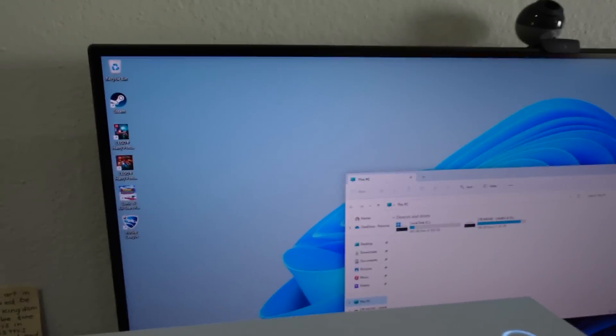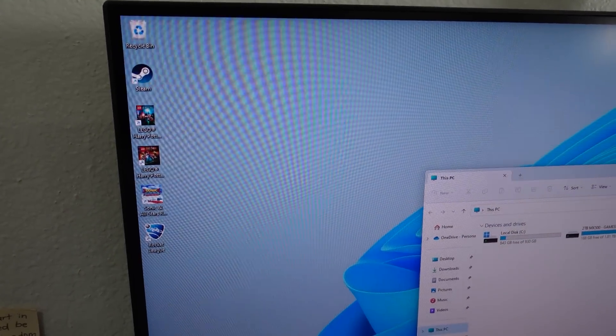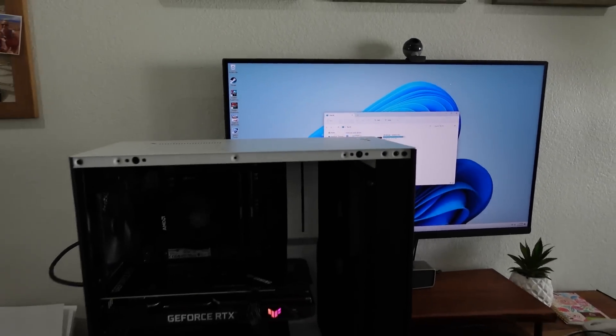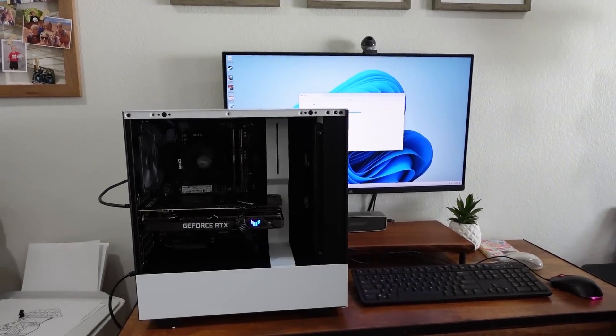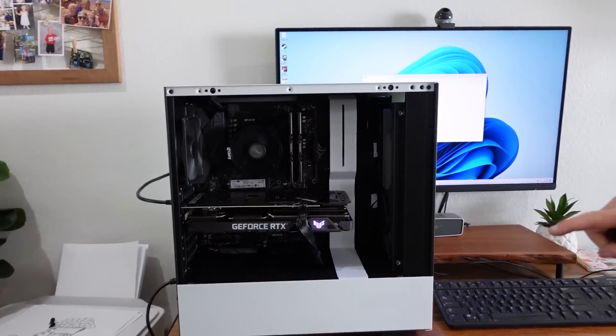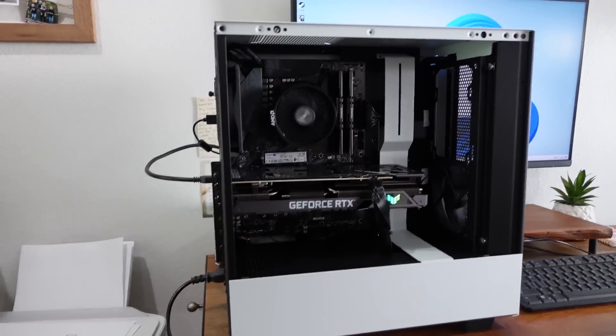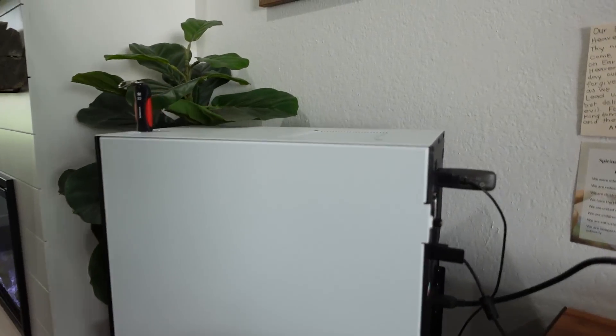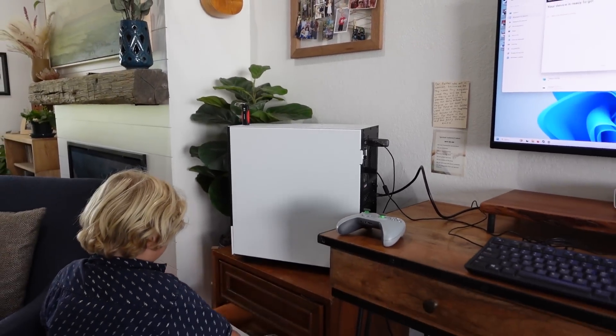We're all booted up. I downloaded a couple of games before I came over so we could fire some up for testing. We need to figure out where the system's going to live — I think we should kick the printer out and put it right there, printer can go on the floor. We've made a bit of progress: the system is set up and connected to the internet. The motherboard didn't include Wi-Fi, so we're using a Wi-Fi USB adapter for the time being.